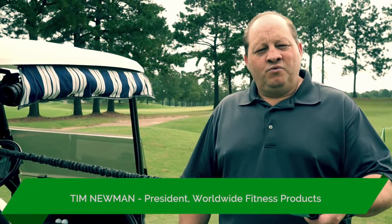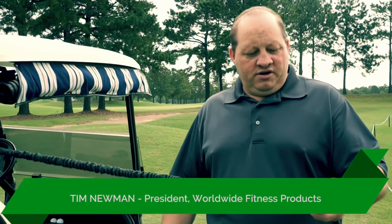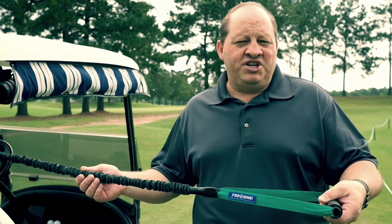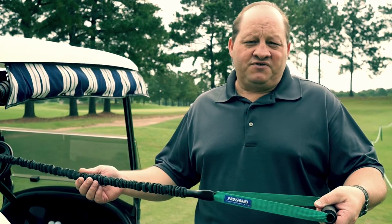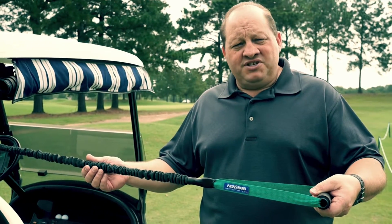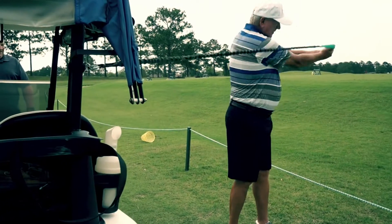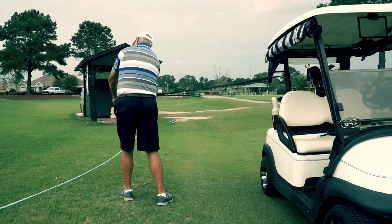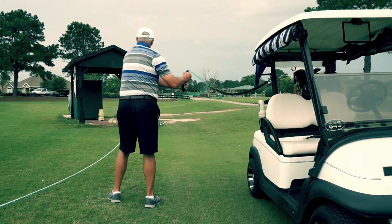My name is Tim Newman with Worldwide Fitness Products. Today we're here with our new and latest design called our Pro-G Band, where G obviously stands for golf. The Pro-G Band was designed for golfers to speed up their warm-up period of time, or if they're waiting while playing on the course, they can actually use the band.